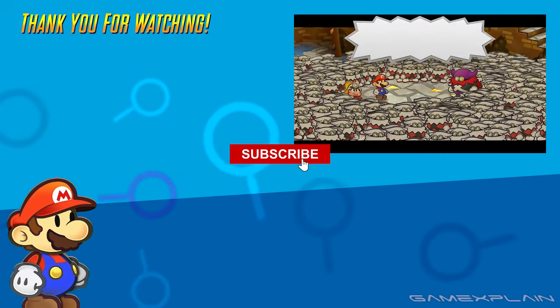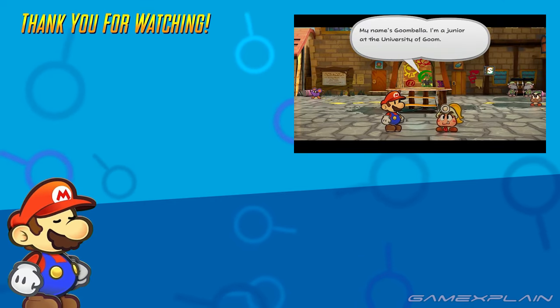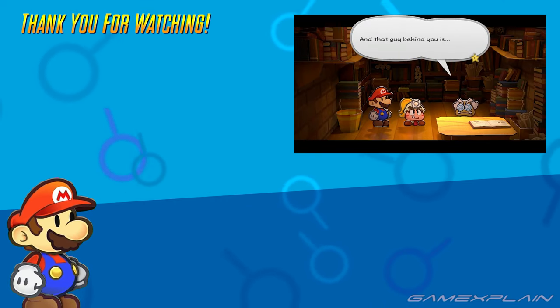Make sure to subscribe to Game Explained for plenty more on Paper Mario: The Thousand Year Door and other things gaming as well, of course. Until next time, farewell.